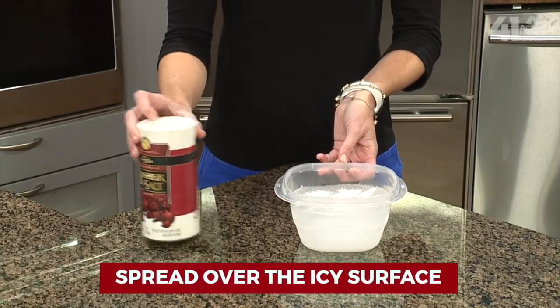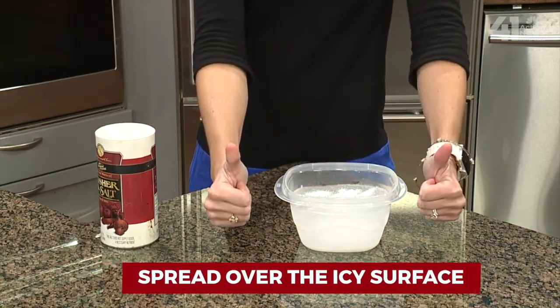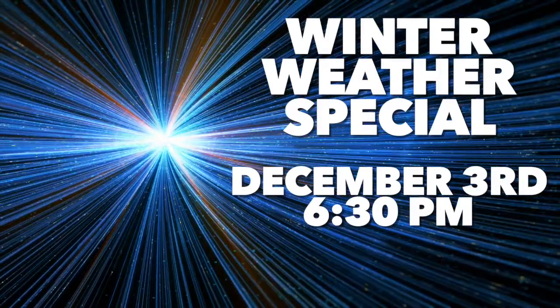Last but not least, you can spread it all over that icy surface — driveway, sidewalks, even your windshield — and you'll watch it start to melt before your eyes as well. Now be sure to tune in to our winter weather special. That's Tuesday, December 3rd at 6:30. We'll see you then.